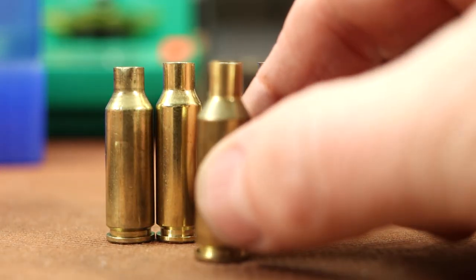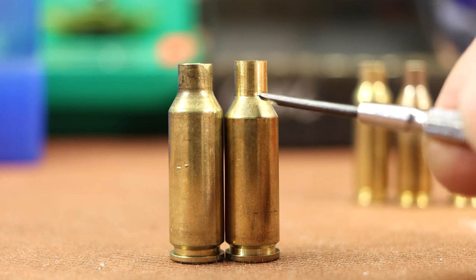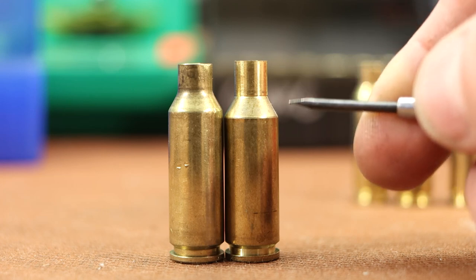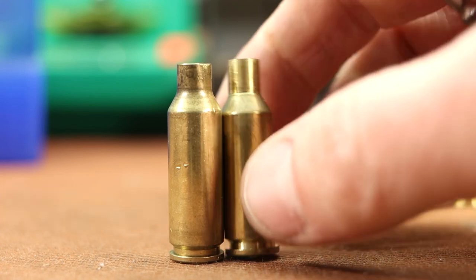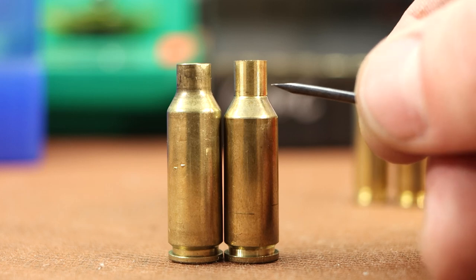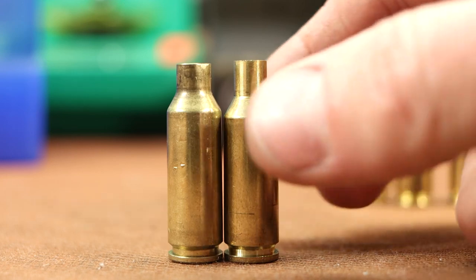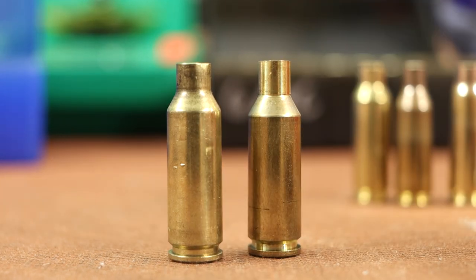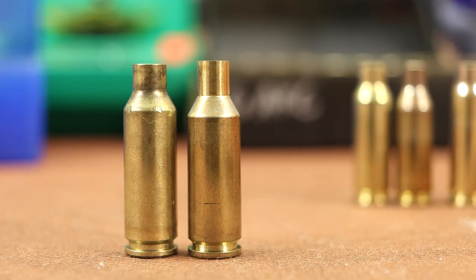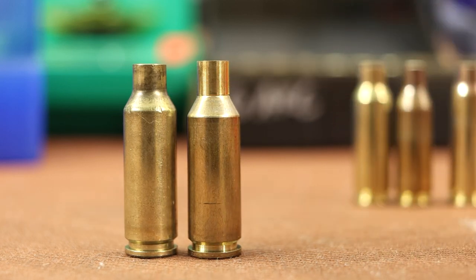One thing I haven't mentioned is why not go from 6 PPC to 6 ARC. The shoulder would need to blow forward a little bit and I bet we could do it. But my 6 PPC is a bench rest rifle with a .262 neck requiring neck turning. If I tried to form it, the thin turned part of the neck would become part of the shoulder — which doesn't seem smart. Plus I don't want to mess up brass I put so much time into. If you had new 6 PPC brass, it would be possible, but I'm not testing it today.